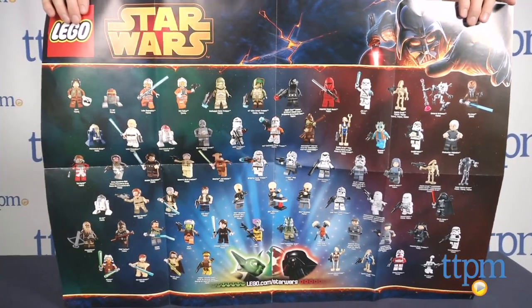The AT-AT from LEGO is available now, so check it out. And for more reviews, including more LEGO Star Wars toys, subscribe to our YouTube channel and check us out at TTPM, where you can also find the best online prices and availability.